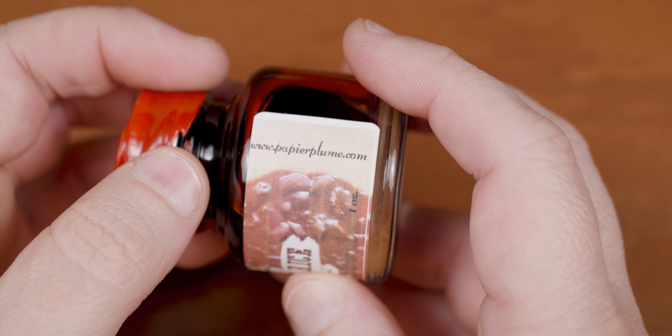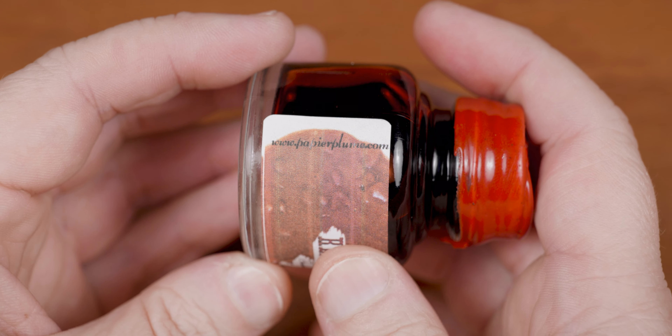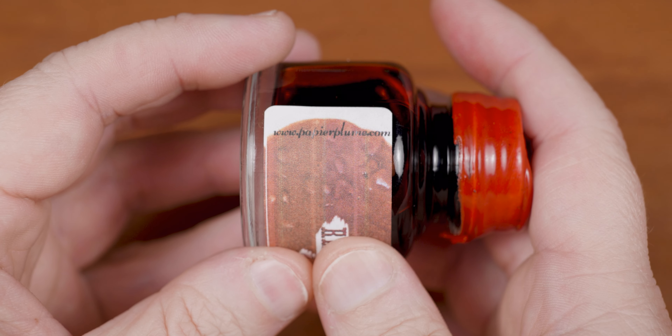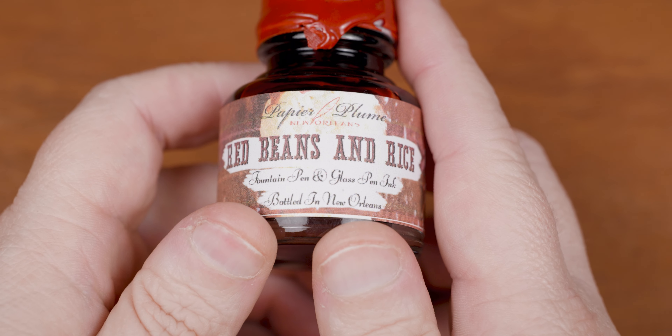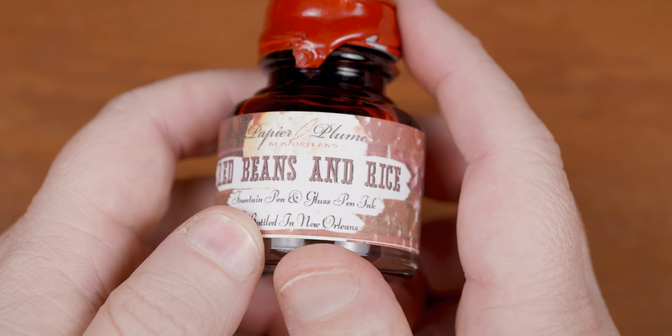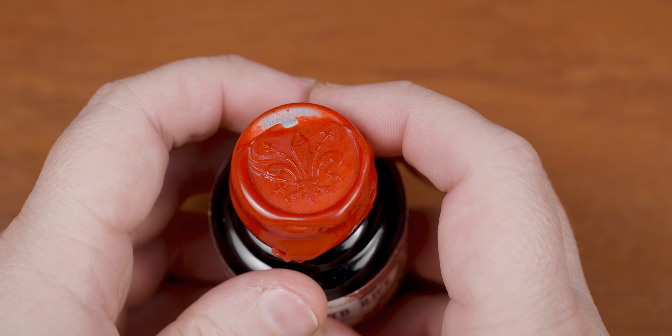On each end of the label, and outside the beans, is the Papier Plume URL. I lied — it looks like they got some lunch on this URL too. I do have to say though, I like what Papier Plume does with their limited editions and popular offerings, and all joking aside, they did a good job on this label and matched it up pretty well with the wax seal.